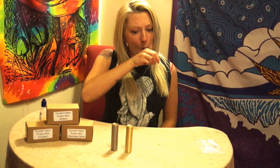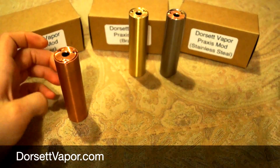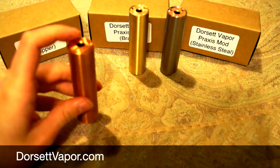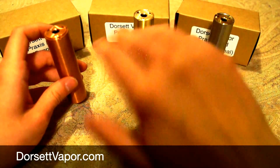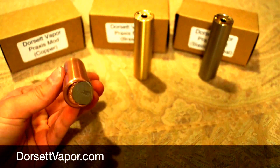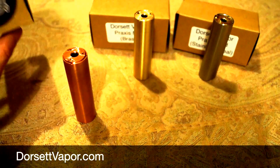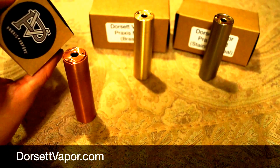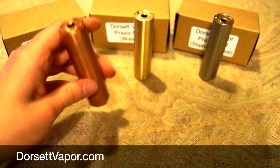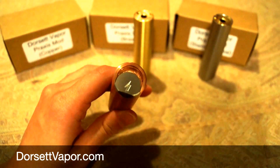We have our copper, brass, and stainless steel Praxis mech mod. This is a hybrid mech mod — it's the same mod regardless of what metal it is, though the copper obviously has better conductivity. These are the boxes they come in, with the Praxis Vapor logo. Dorset Vapor is where these are from. On the bottom, this is an auto-locking button mechanism, so you don't have to worry about auto-firing whatsoever.